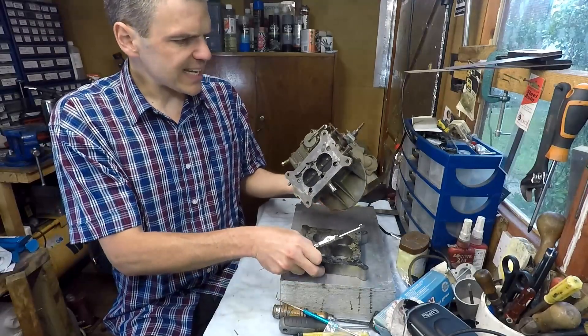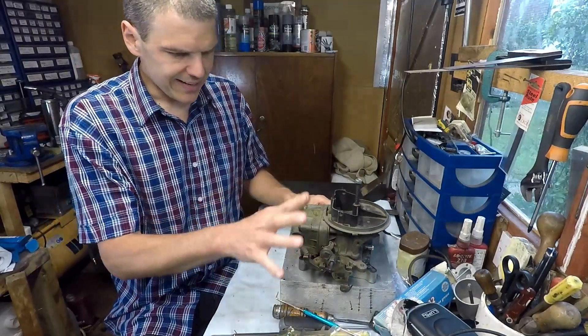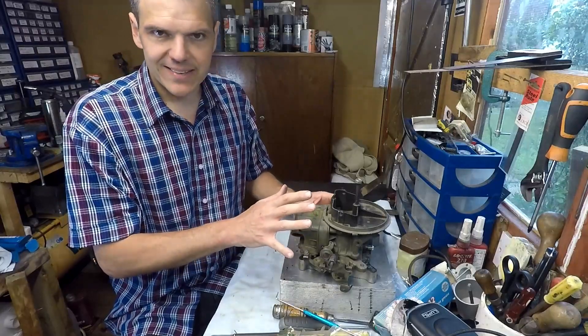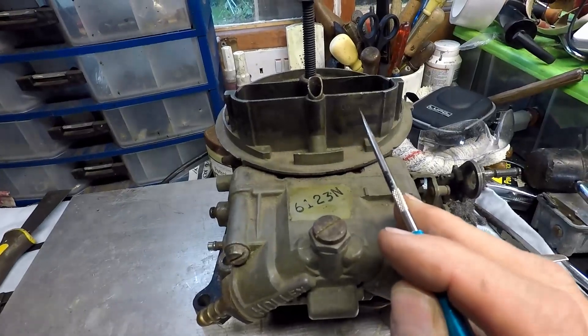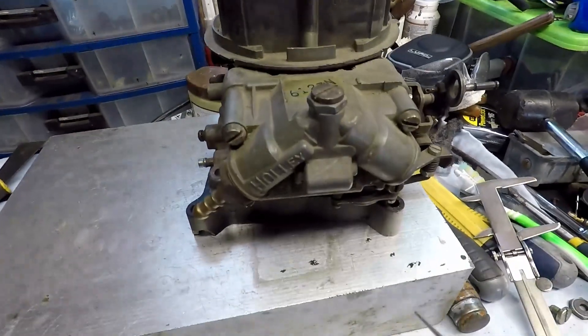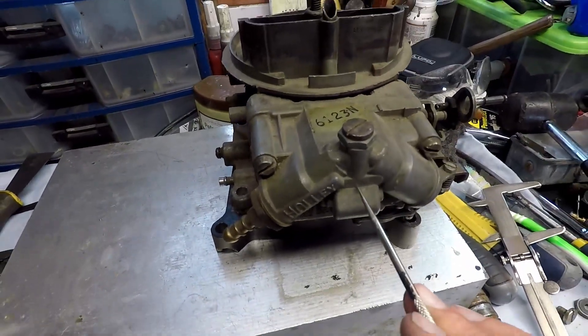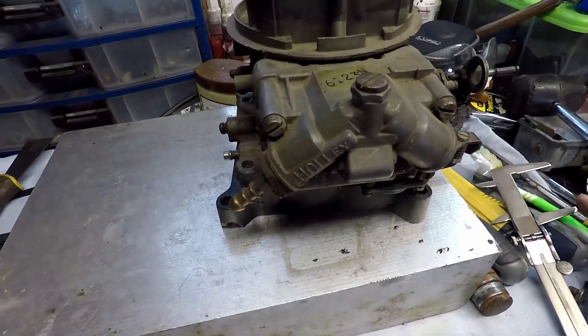Let me bring you a bit closer and show you some of the main characteristics of this unit. As you can read there, it's an LS4412, which is the 500 CFM unit, and as you can see it's got cathedral-style fuel bowls — or center-hung fuel bowls, whatever you want to call them.